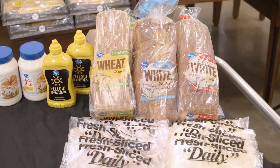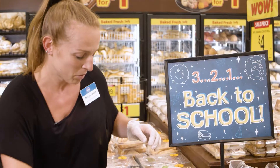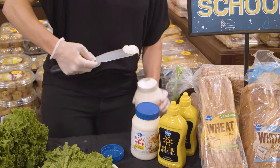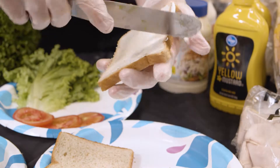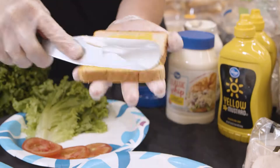We're going to get started with two slices of our Kroger sandwich wheat bread. We're going to stick with wheat and keep it healthy for the kids. On one side of the bread I'm going to add some mayonnaise and spread it out, and then we're going to add a little bit of mustard to the other side.